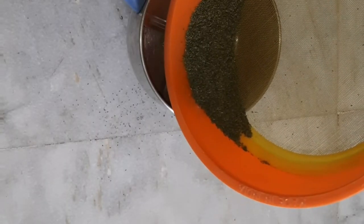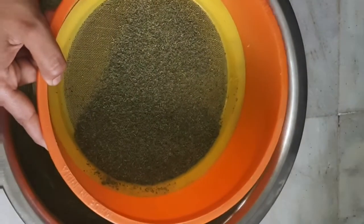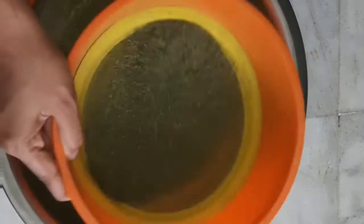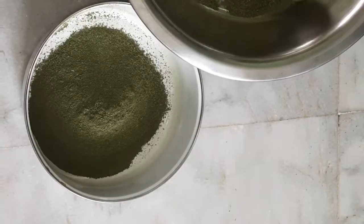I will grind the first time and grind the 2nd time. You can store it in a glass bottle for 4-5 months. You can add it to tea, rasam, pulikolambu, karavapula. You can store it for a bit of flavor.